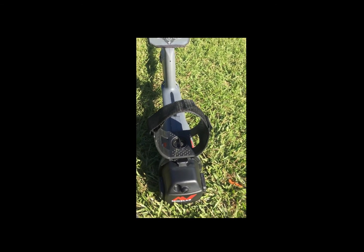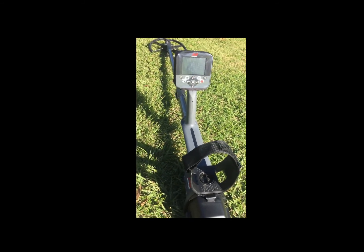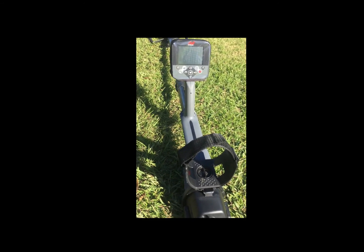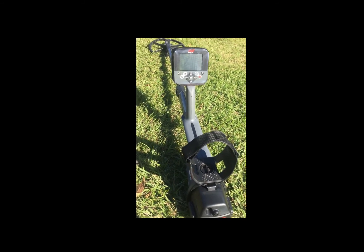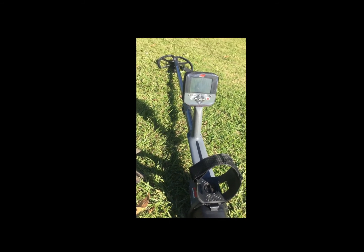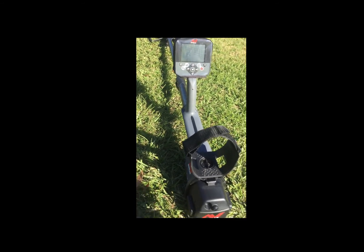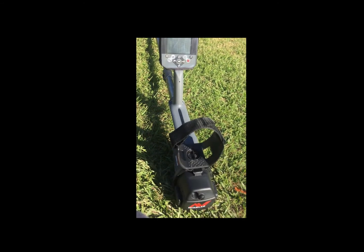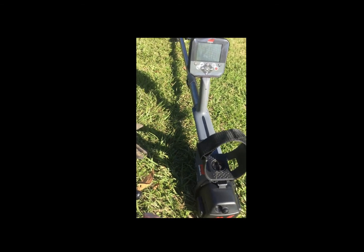A lot of people said it's heavy. It's no heavier, really — maybe three quarters to a pound heavier than my V3i. But it's very well-balanced, very well-built, very sturdy. When you swing it, there's no vibration. The armrest doesn't wobble. Everything is really, really very sturdy.